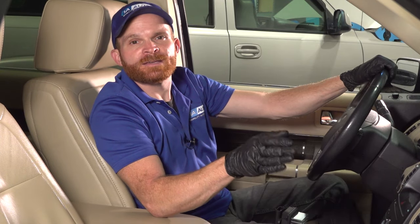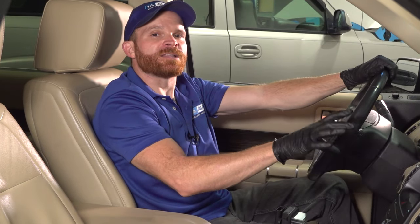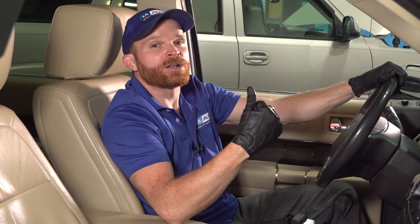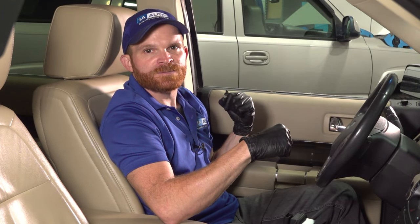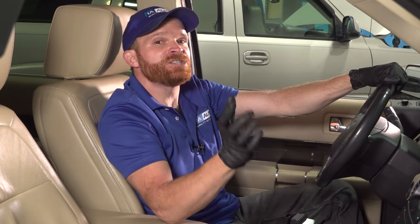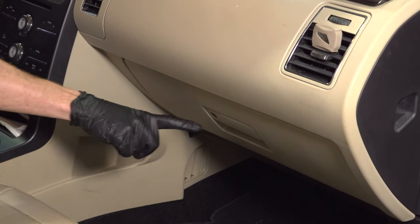For our second problem, we want to talk about your automatic climate control speed control unit — essentially your blower motor resistor. If you have automatic climate control, it's going to try to maintain the proper temperature inside your passenger compartment at all times, controlling fan speed as well. But if you're in a situation where it kept rapidly increasing and decreasing fan speed when it didn't need to, that usually comes down to your blower motor resistor. Go ahead and make your way behind the glove box and replace the blower motor resistor.